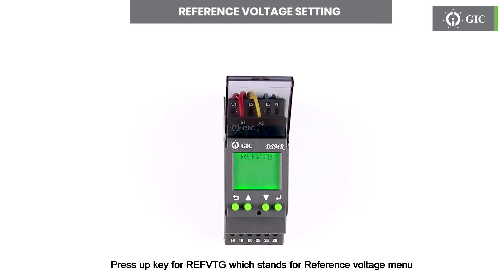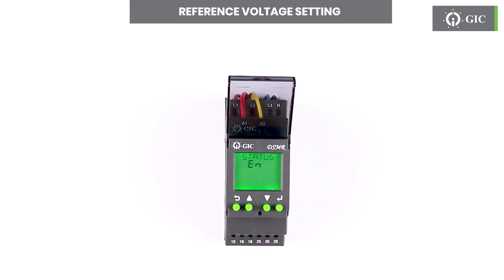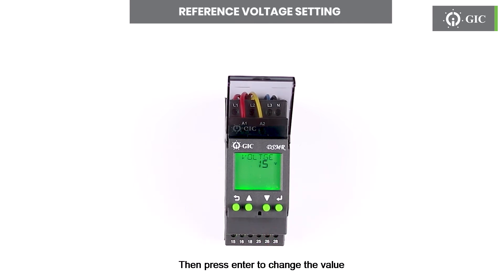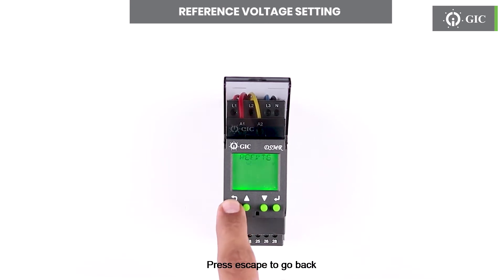Press the up key for REFVTG, which stands for reference voltage menu. Press enter to go into the menu. By using the up or down key, make it enable or disable, then press enter to confirm. If enabled, the user can set the reference voltage by using the up and down keys, then press enter to change the value. To confirm this change press enter. Press escape to go back.